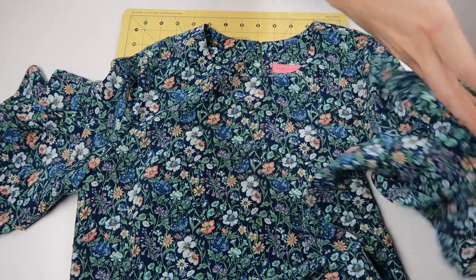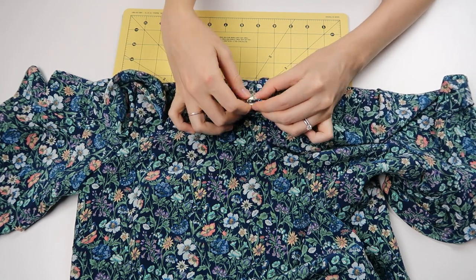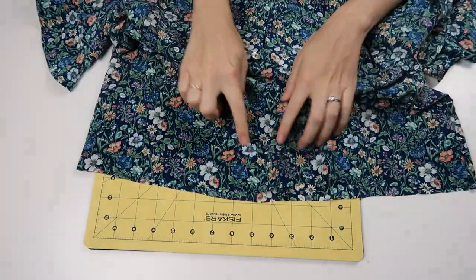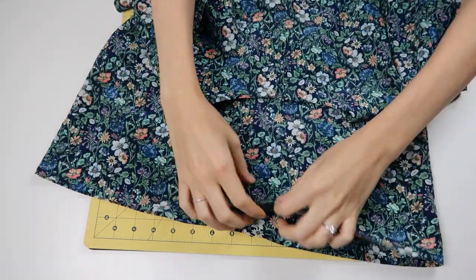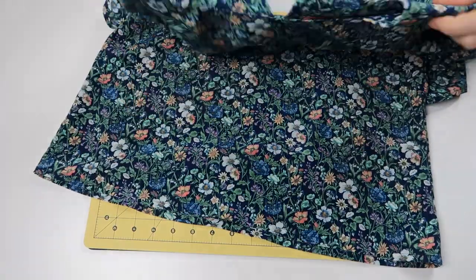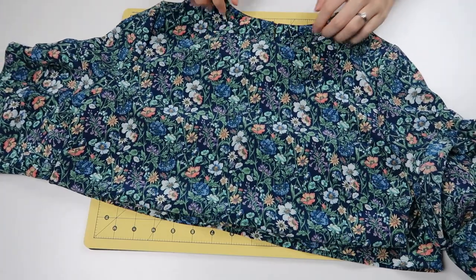I sewed on the button at the top — you can see the loop fits over it so nicely. The last thing is the hem, which I sewed the same as the flounce: turning over a fourth of an inch with basting, ironing, and turning again. Once the hem is done, the blouse is done and you can enjoy all the fruits of your labor. And now the blouse is finished!